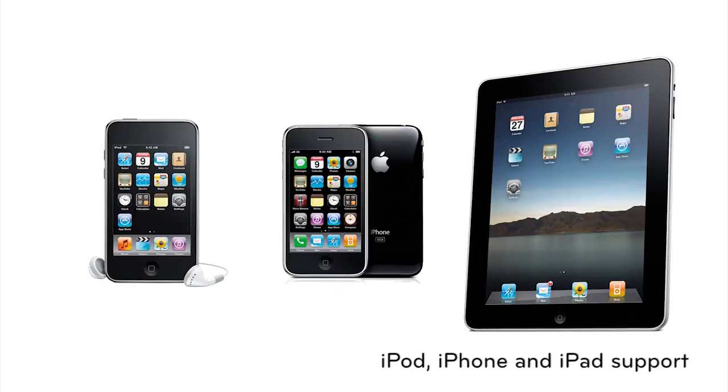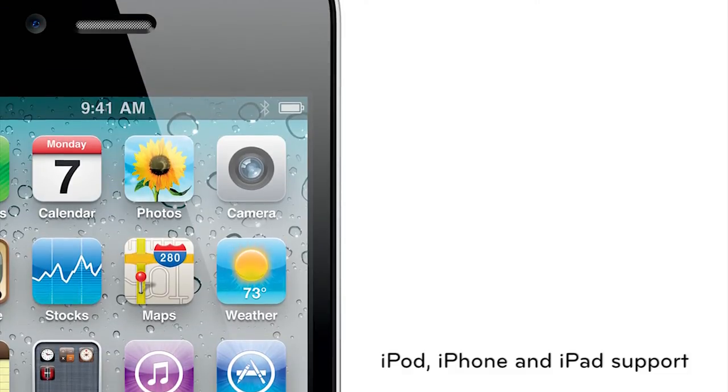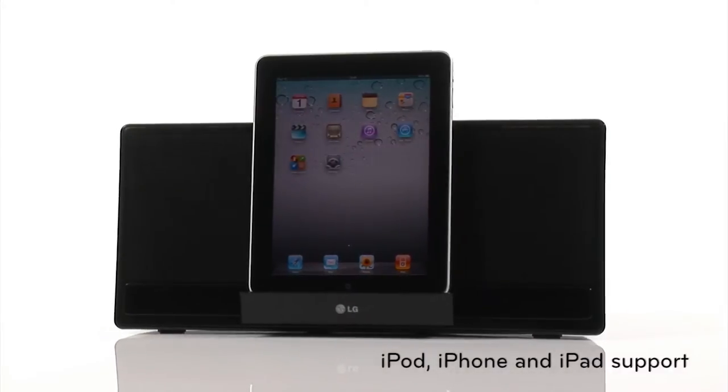iPod, iPhone and iPad support. With full support for the latest and previous generations of Apple devices, you can be sure that you have full access to the functionality of your iPod, iPhone or iPad.